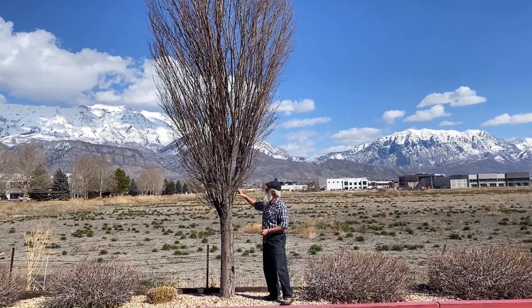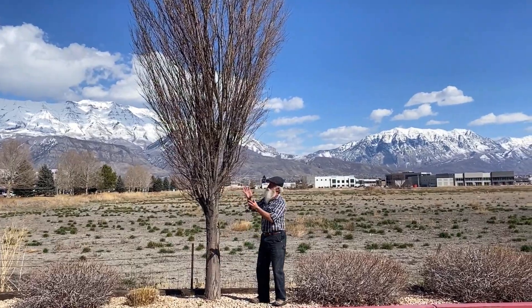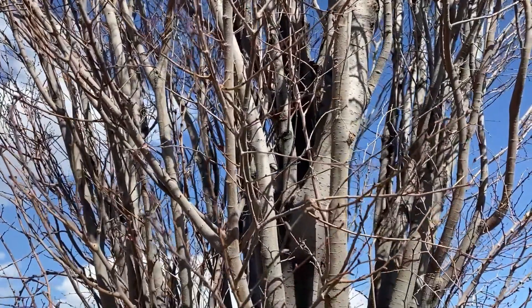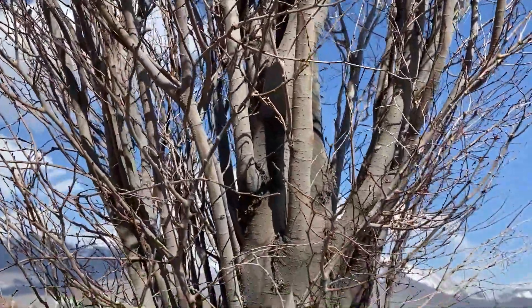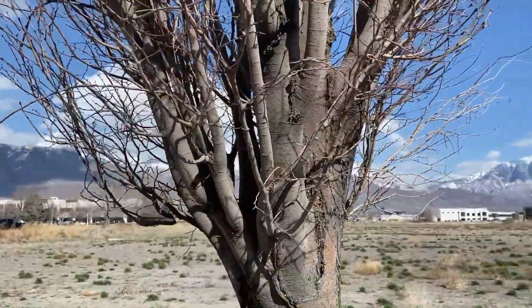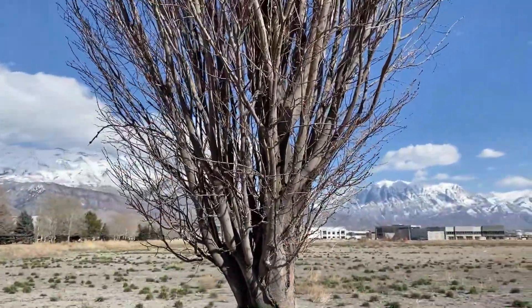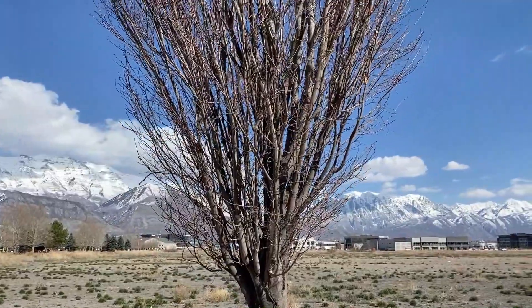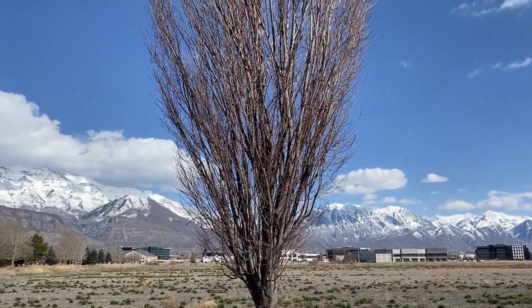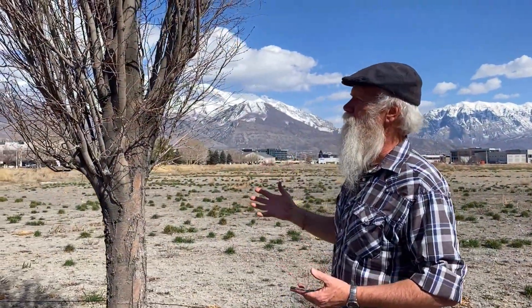It's a good replacement. The only thing that concerns me is because they do kind of take on this vase-shaped look, the branches are growing at an angle that leads to some inclusions. So as they mature, I think a little thinning out of the interior is totally appropriate.